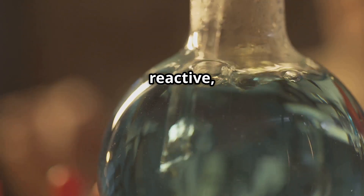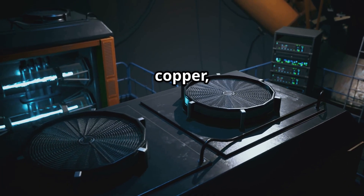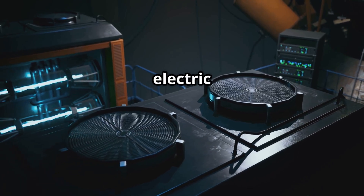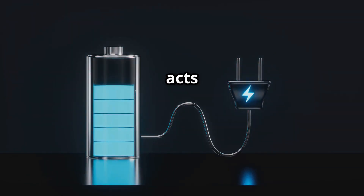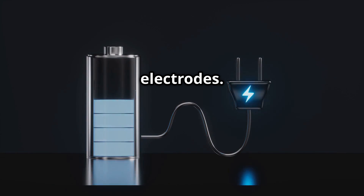The zinc, being more reactive, oxidizes and releases electrons. These electrons flow through an external circuit to the copper, creating a small electric current. The soil acts as an electrolyte, conducting ions between the two electrodes. Simple, right?